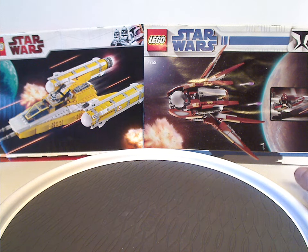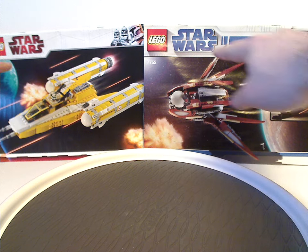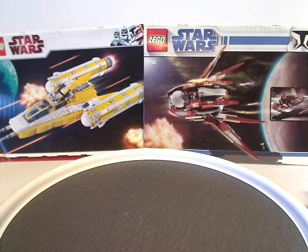So on the front of the booklets, as you see, you have the set in action, and also the Lego logo, Star Wars logo, and the two different clone trooper type borders from the time. Both changed at the same time, but yeah. And of course the two set numbers and a highlight of Count Dooku's speeder.